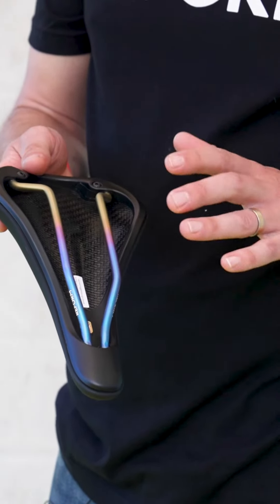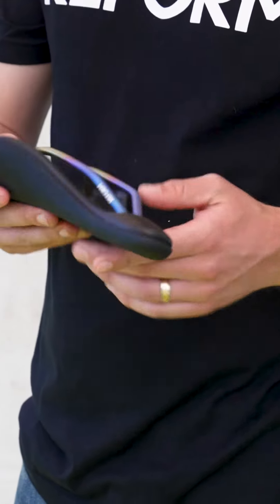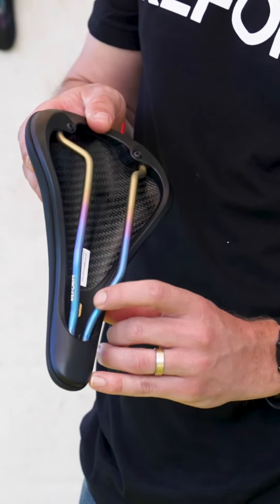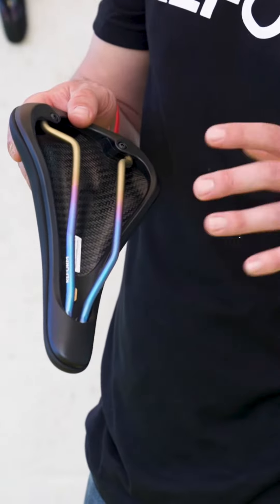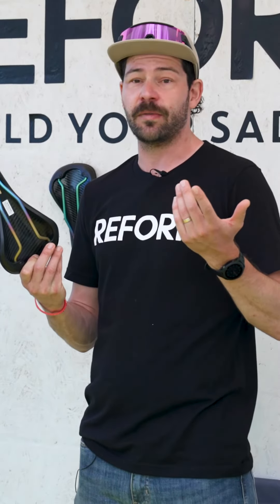The way it works is you get the saddle on your bike, get it into a riding position you're happy with, then plug it in with the supplied power cord and heat it up for about three and a half minutes. Then you turn off the heating element and hop on your bike and ride.